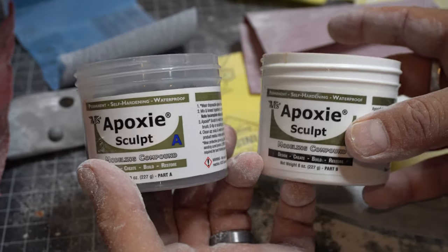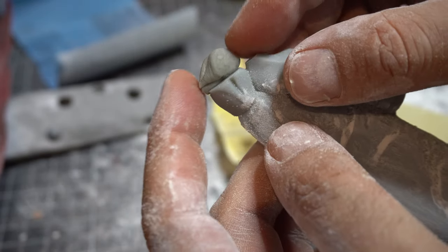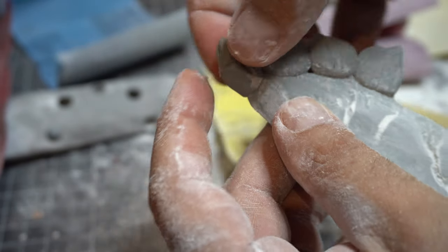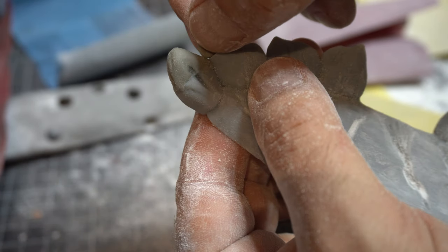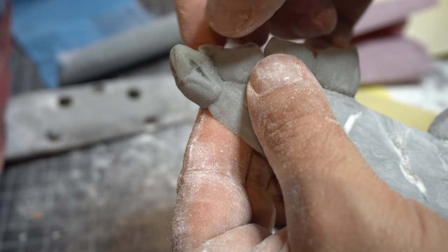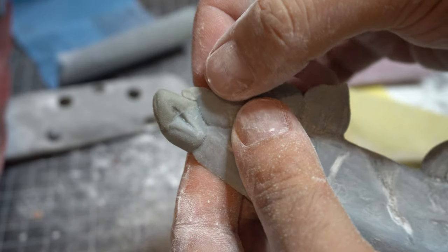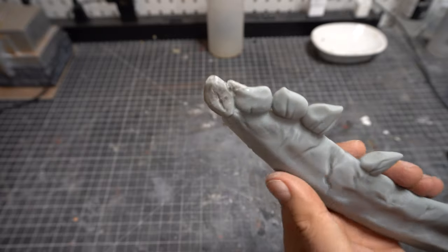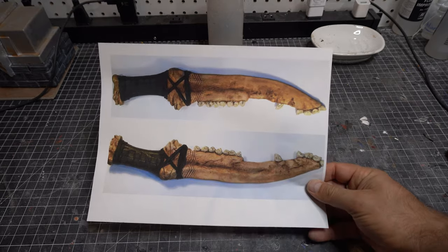I use epoxy sculpt — I love this stuff. When I make little mistakes and need to add on to a model or take out the lines, like if you're putting a figure together and don't want seam lines on the arms, you can just sculpt it. Let it sit for 24 hours and it hardens right up. It's totally sandable, totally paintable. By the time you're done smoothing it out, you won't even know it was there. It looks a little rough, but once I sand it down you won't be able to tell.